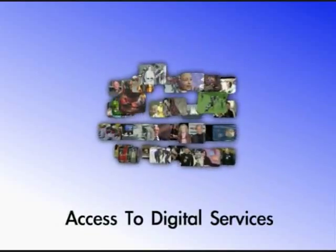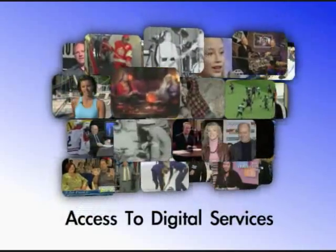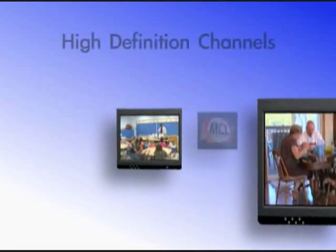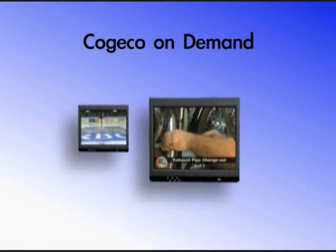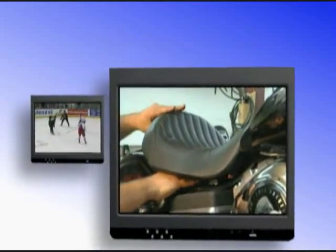In addition, you will have access to all of our digital services, including an improved high-definition channel offering. In order to deliver a high-quality digital television service, high-definition channels, and access to Kojiko on-demand titles, we are progressively phasing out our analog channels and moving these to digital.